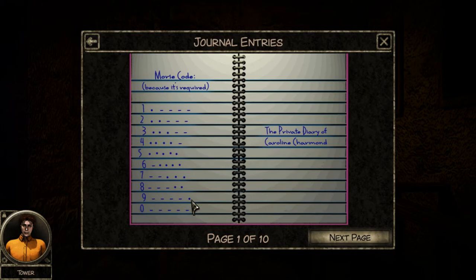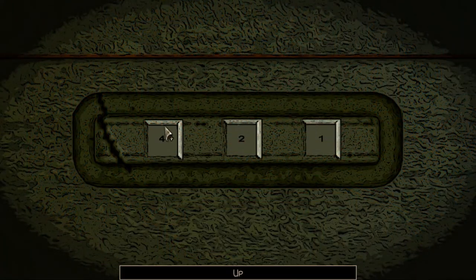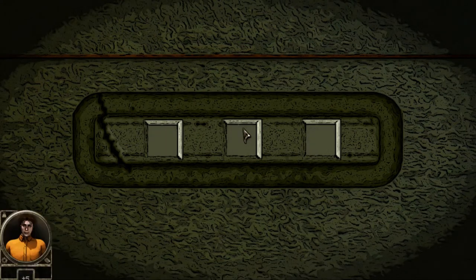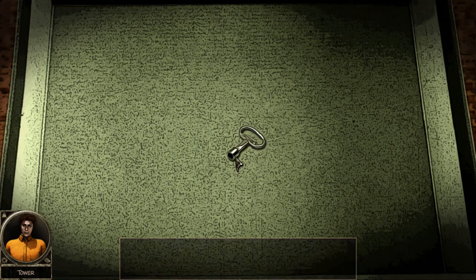One, two, three, four - eight, six and nine, or eight, six and one. I'll try it - eight, six and nine, or eight, six and one. There - eight, six and one! I took the key from inside the lockbox! Yeah, I'm damn right I did. It took me forever to figure that out.